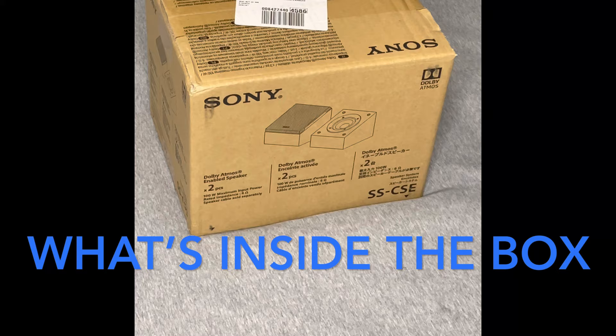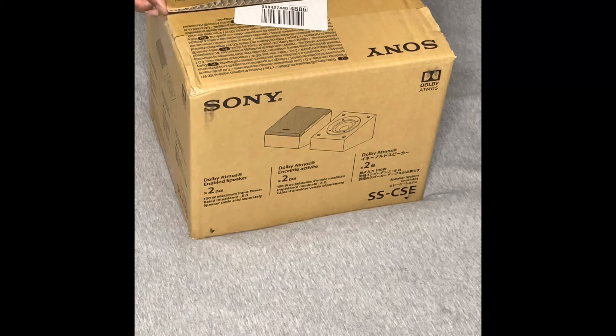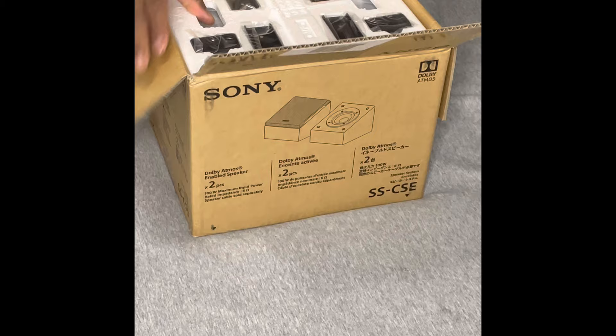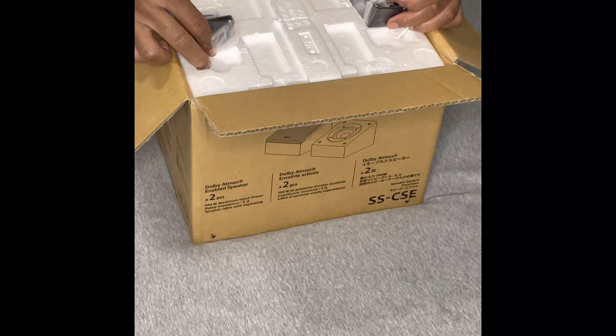Let's crack this box open and see what's inside. There's a tab here — guessing that's where the serial numbers and everything are. It comes with some type of brackets. There are four side brackets here and two more side brackets here.